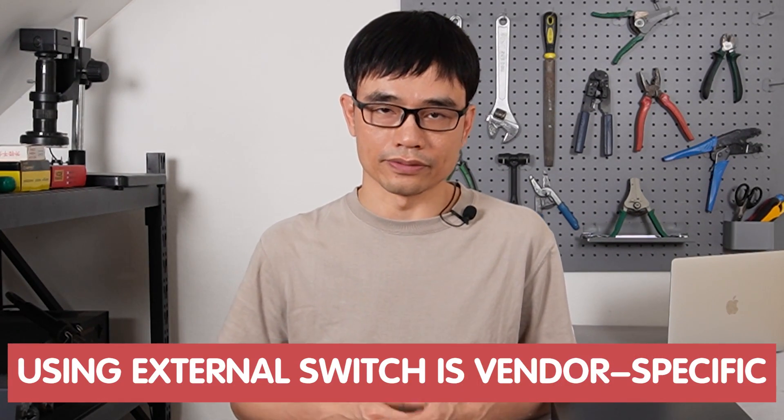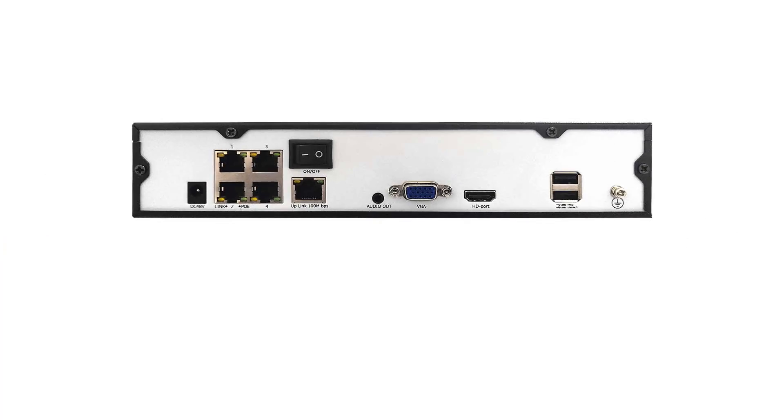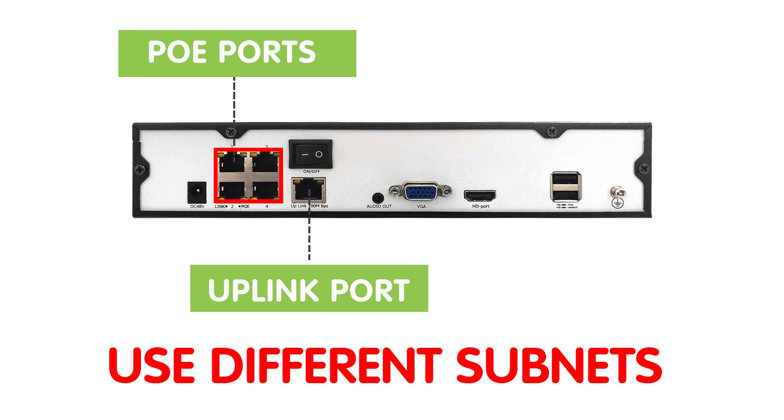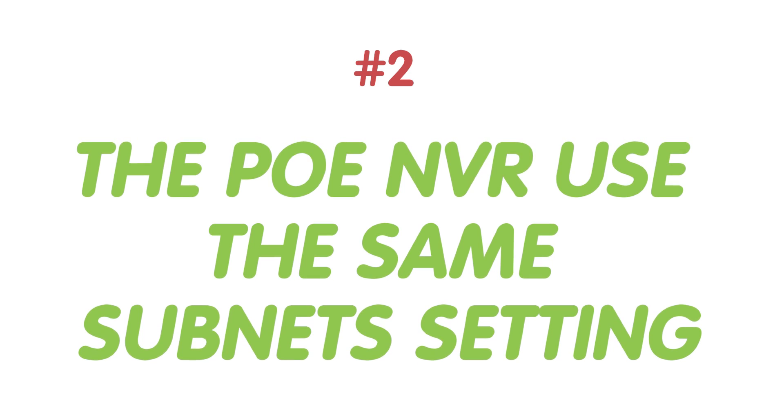Before we move to the demonstration, I want to say this workaround is vendor-specific — there is no guarantee your PoE-NVR will work with this setup. The reason is there are two kinds of PoE-NVR designs on the market. With the first design, it uses two different subnets for the uplink port and the PoE port, so the PoE-NVR will not detect the camera from the local network.